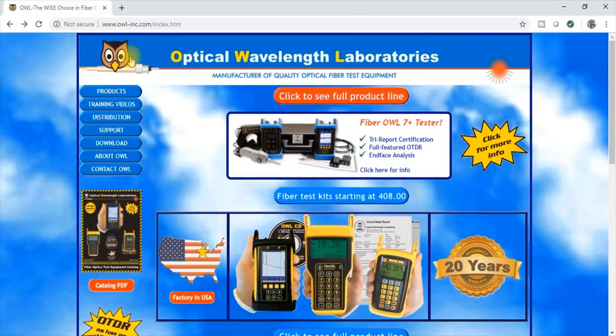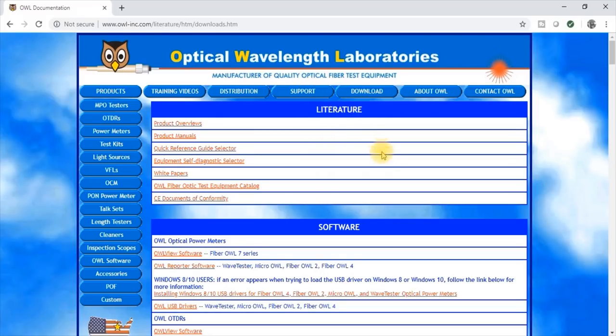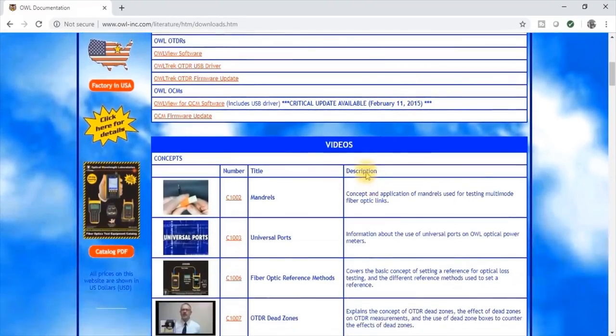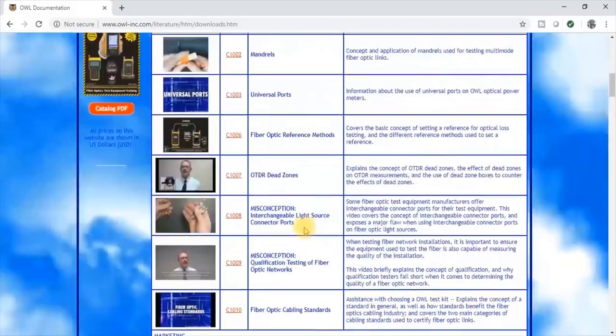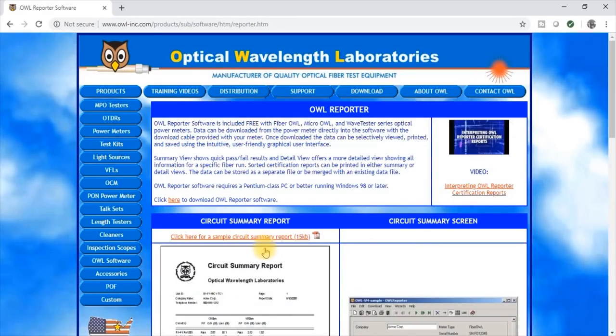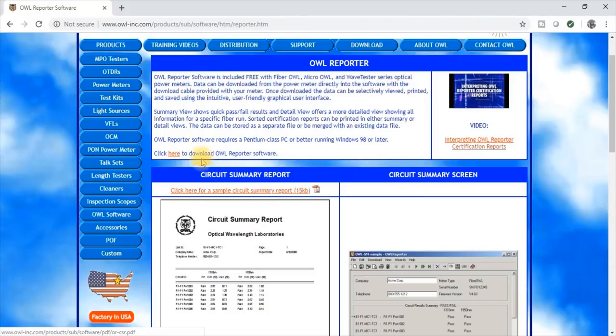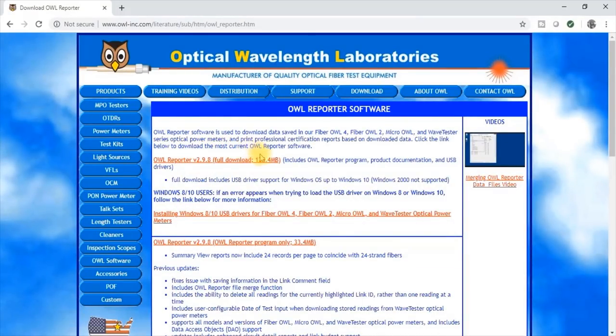Now we're getting to the software from the manufacturer, al-inc.com. We've been buying from these guys for over 20 years — they've been a good company to work with. There's a lot of information on their website: software, literature, videos. We're looking for the AL Reporter software. There's also a link if you're having trouble with Windows 8 and 10. Go ahead and click on that; it'll take you to the page where you can download everything.